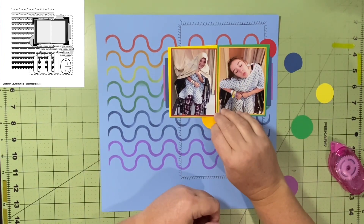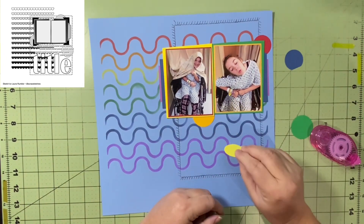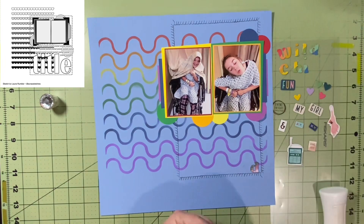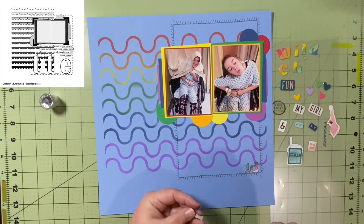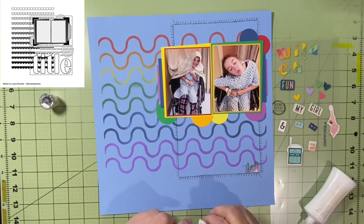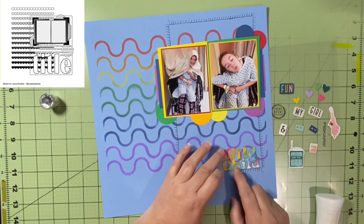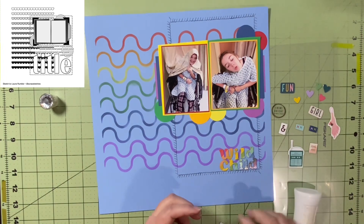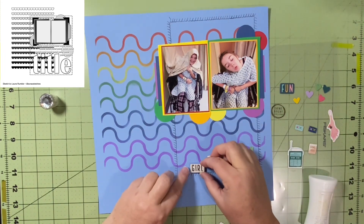I took a circle punch from Creative Memories and with the same papers I used to mat my pictures, I made a circle out of each color and just tucked them in different places. Now I'm going to start embellishing. I start with the title at the bottom because I knew it was down there. In the sketch it's huge, but I wanted to go with 'Wild Child.' I make it a longer title and bring in other things from that same thicker set — 'my girl' and an ampersand — so the official title is 'My Girl and Wild Child.'